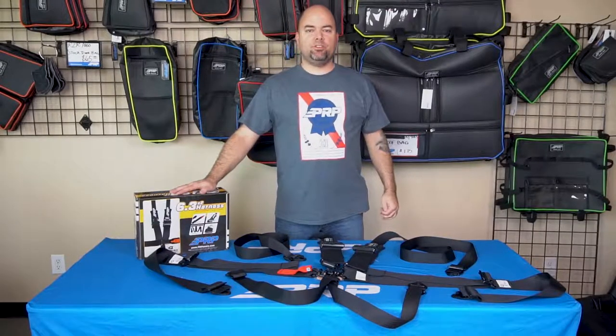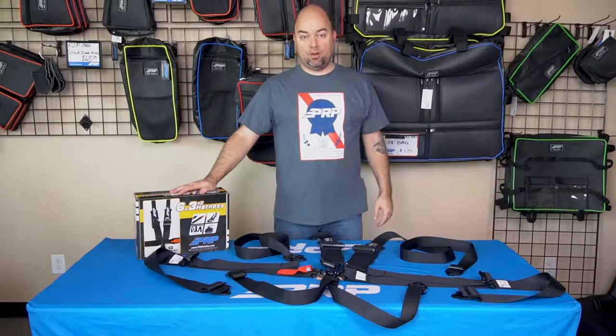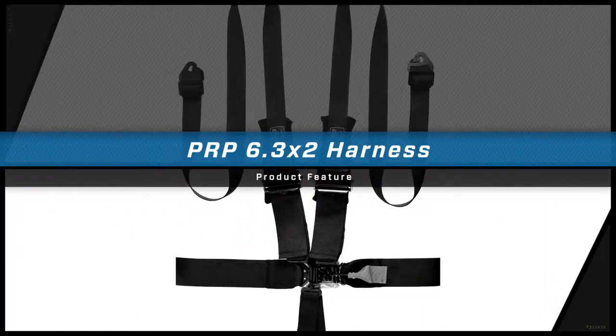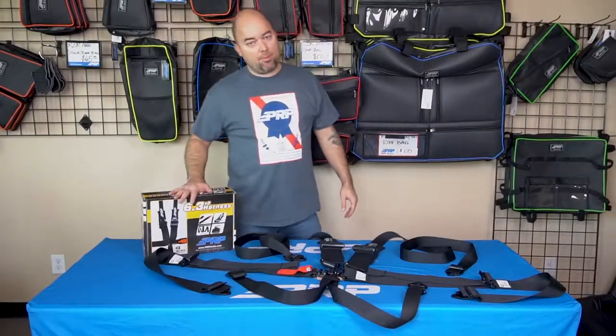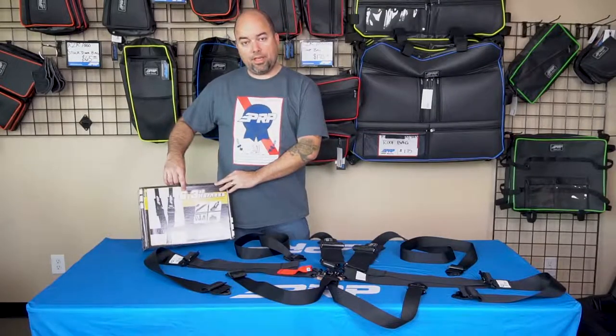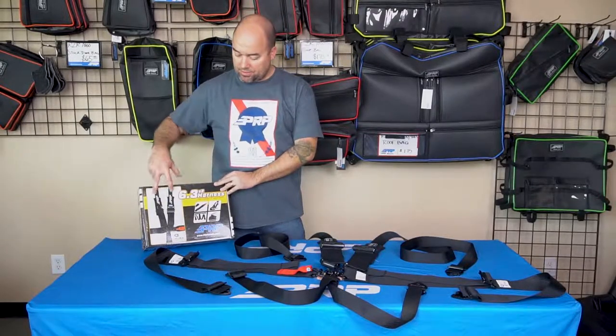Hey everyone, Jason number two here to show you our 6.3x2 harness. In case you're not familiar, we have a naming convention here at PRP Seats for all of our harnesses. The first number is the number of points the harness has, so this is a six-point harness.